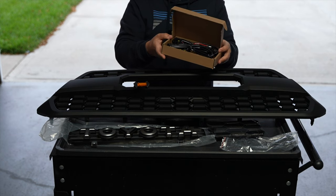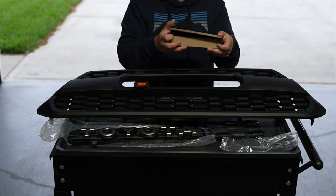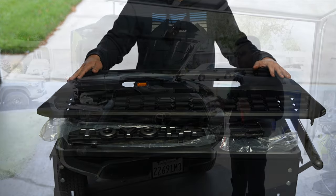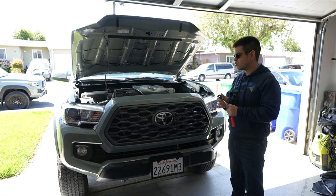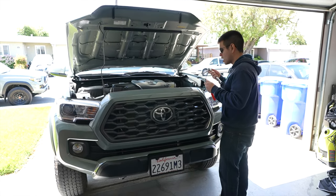It really changes the look of the Tacoma, as you can see from mine going from the off-road to a pro grill. Without any further ado, let's get into it. First things first, I have my 10mm and my pry tool — we're going to remove this whole upper assembly. Really easy guys.